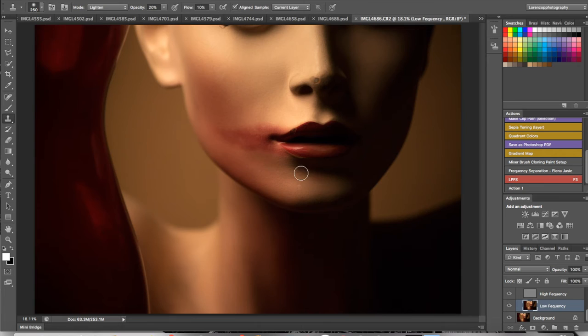Look at that — this is a mannequin and she already looks so good. Nice smooth transitions. I can always make it smoother, but the low frequency work is looking great. Once it's to my liking I'll move on to dodge and burn.